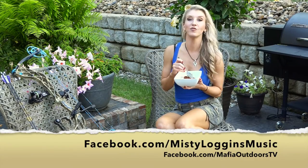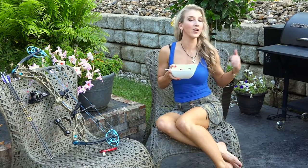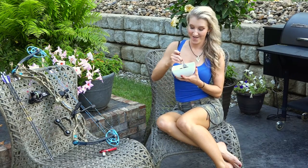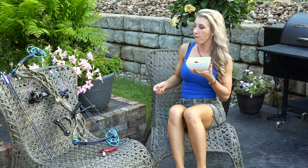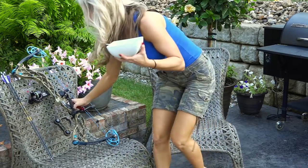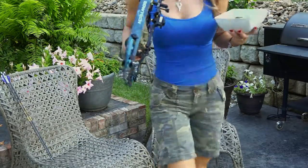I'm Misty Loggins, folks, and this is a Woods to Table recipe cooked in our very own Traeger Grill. Got to get back to shooting my bow. Mmm, that is good stuff. Yeah, that is good.